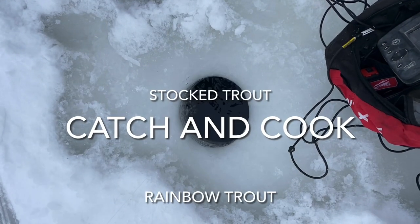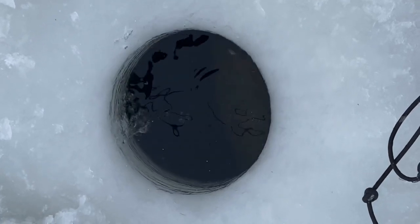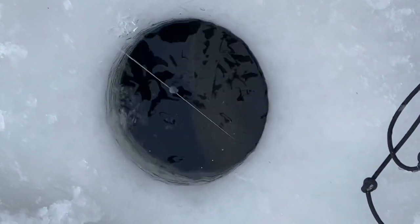We got it on video. Adam's got a wicked rainbow here. Look at that shark.